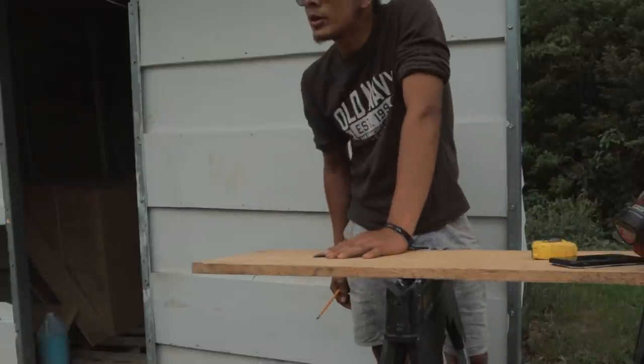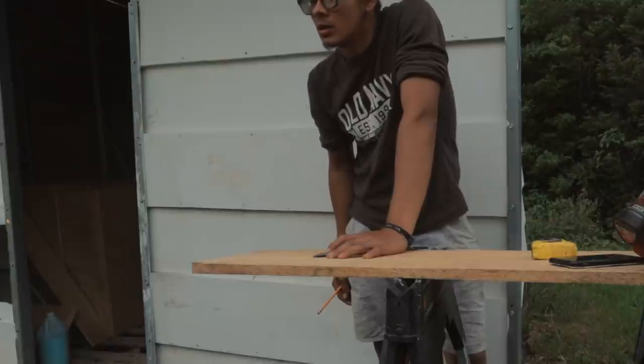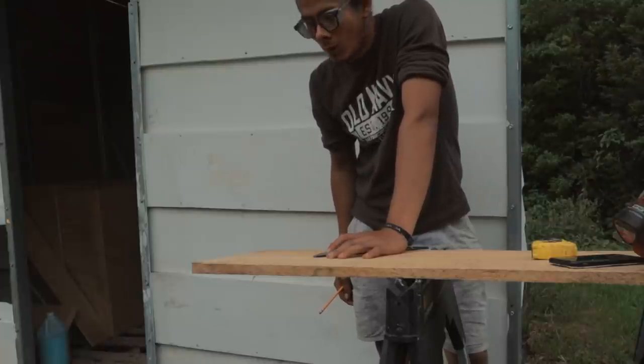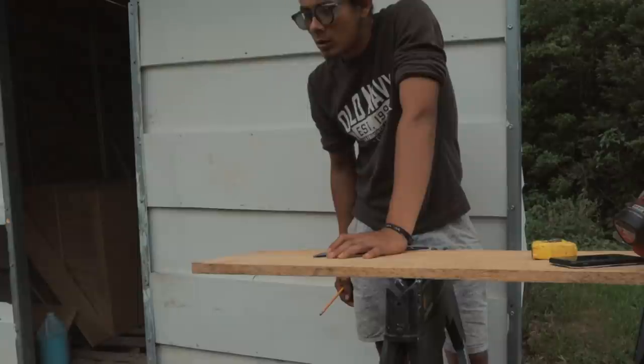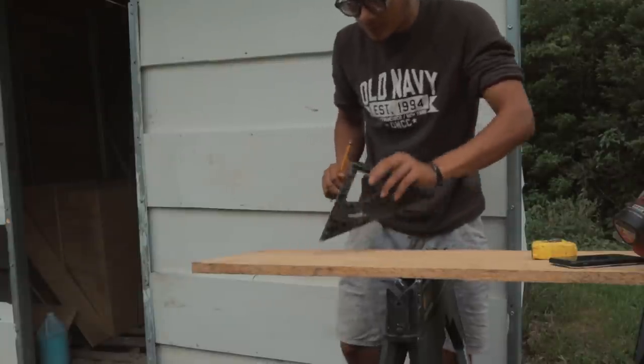If I were up there in a house, I would like the house to be big enough to have some space, so I can walk around. About eight inches should be good.